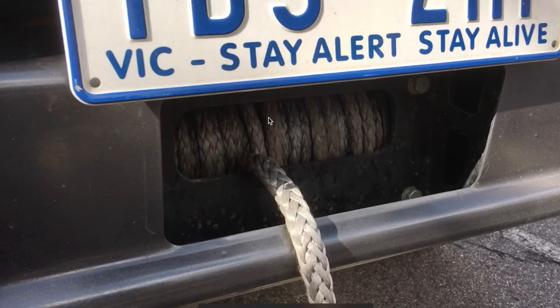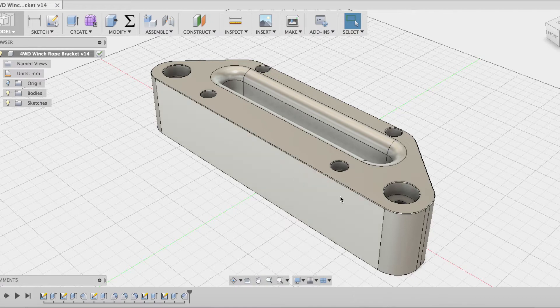One of our industry partners came to the college and requested our assistance with his Toyota 4WD. He needed a winch fairly thick enough to clear the 60mm gap in his steel ball bar. Using Fusion 360, we came up with this design and CNC machined it for him.